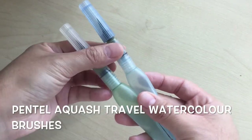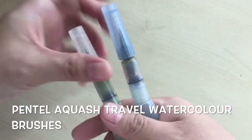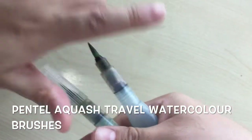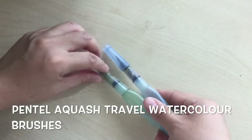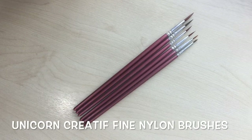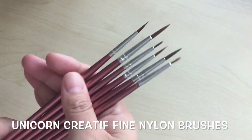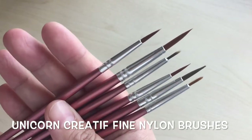As for brushes, these are the brushes that I use. These two are from Pentel Aquash — these are travel watercolour brushes, and I got them in small and large sizes. For making fine lines, I use these small Unicorn Creative Fine Nylon Liner brushes. They come in a pack of 6 brushes with sizes from 000 to number 6. They are very inexpensive but they serve the purpose well.